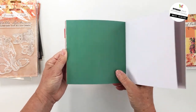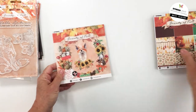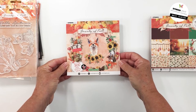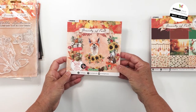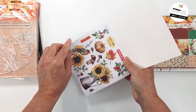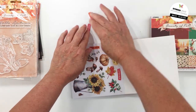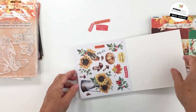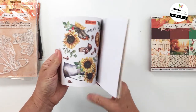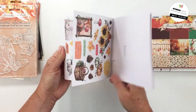Beautiful fall colors — I love that greeny teal. That was paper pad 13, so it's paper pad 12 and 13 from the Beauty of Fall collection. This is the elements book — there are more than 300 paper elements in these pages. They are all perforated so you can just pop them out. I used these for embellishing the layout I showed you. You get two sheets of each and they all coordinate with the different papers.